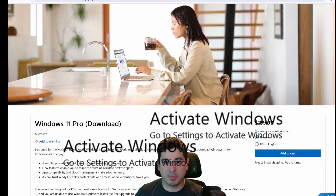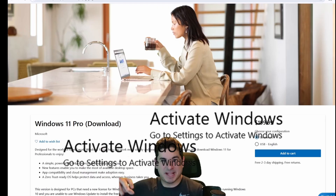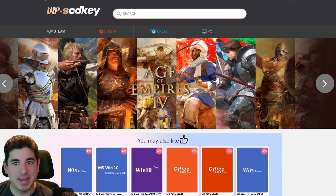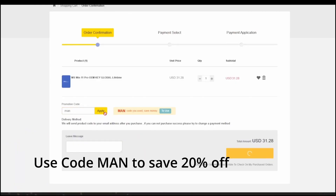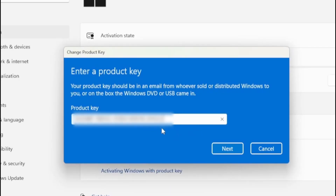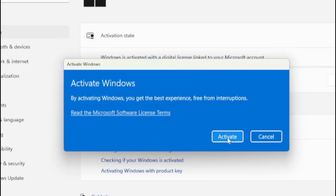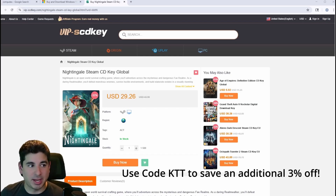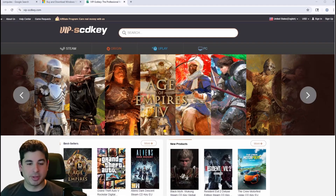The number one mistake PC gamers make is paying full price for Windows 11 just to get that watermark out of the way. Never pay full price again thanks to VIP SCD Keys. Use code MAN to get 20% off your next order and save over $150 for a Windows Pro Key. You can take that money you save and put it towards whatever you need for your build — we're talking over $100, which is pretty incredible. They also sell game keys like Nightingale at a discount, and you can use code KTT to get an additional 3% off. So thanks again to VIPSCDKey.com for sponsoring this video — never pay full price on Windows 10 or 11 keys again.